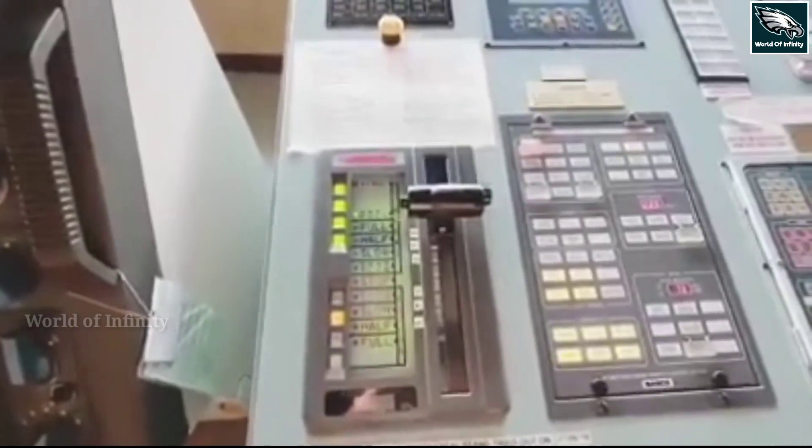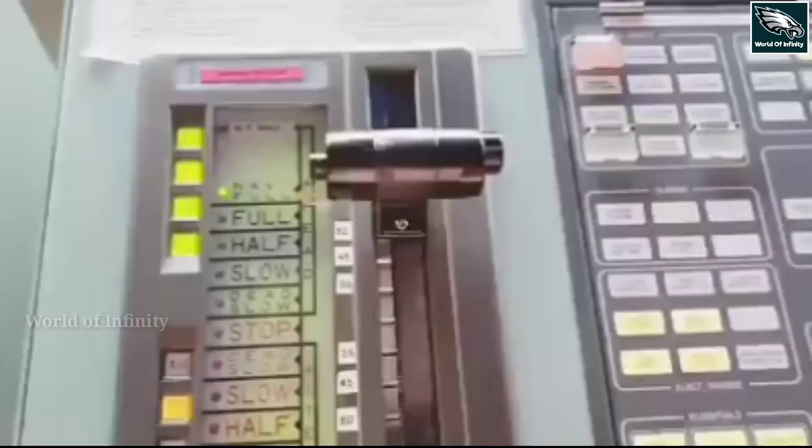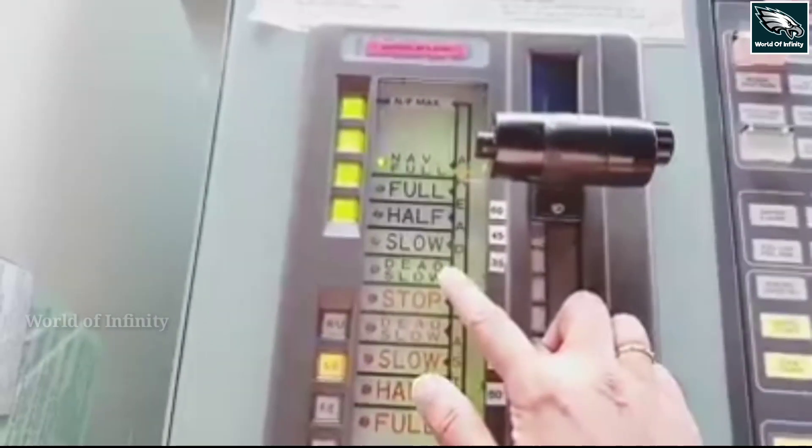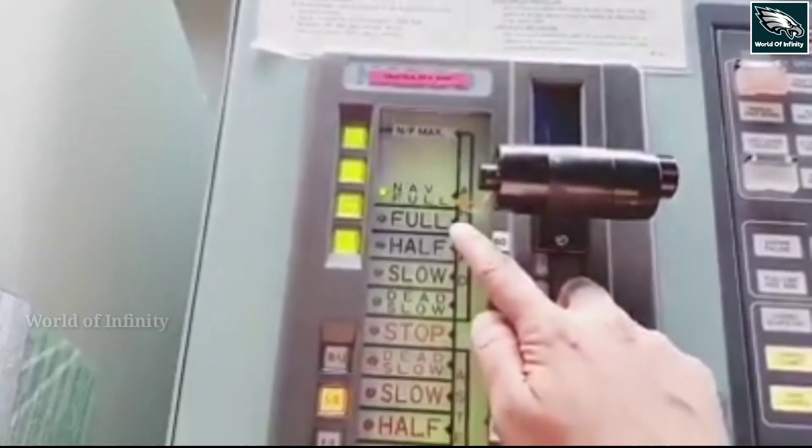There is a lever along the panel for engine telegraph. The positions are: dead slow ahead, slow ahead, half ahead, full ahead, and navigation full.